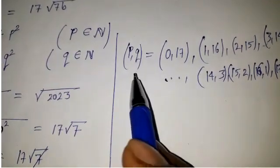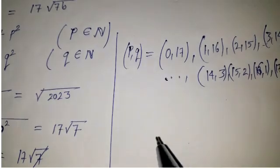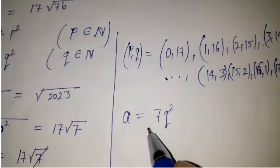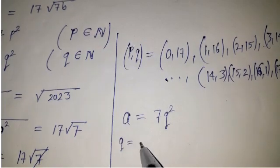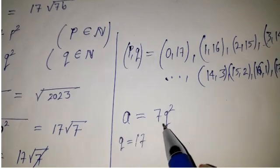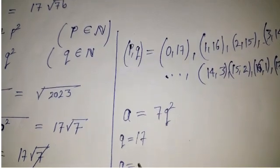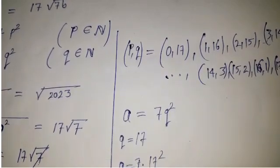These are the 18 pairs for q and p. We can get the value of a as 7q squared. For example, taking q equal to 17, we get a equals 7 times 17 squared, which equals 2023. So 2023 is one value for a.